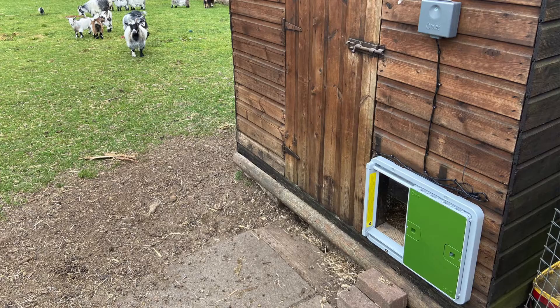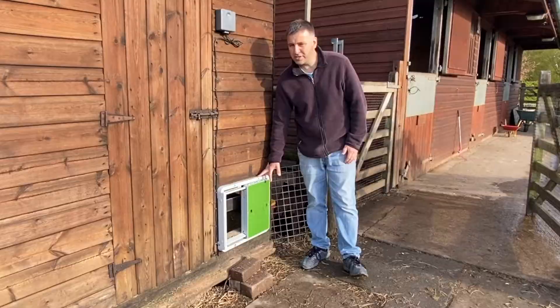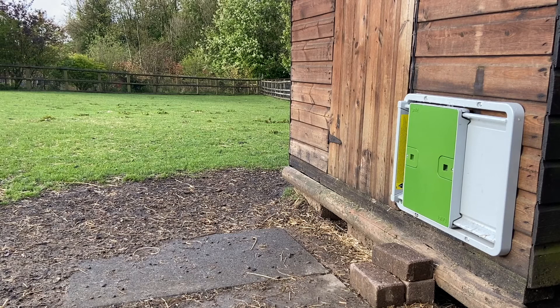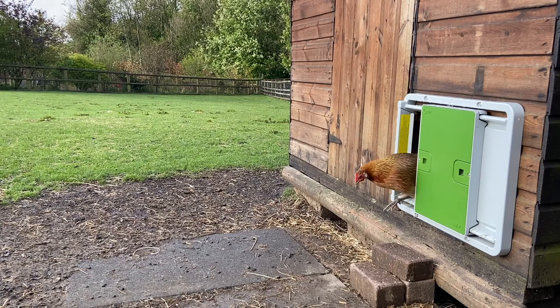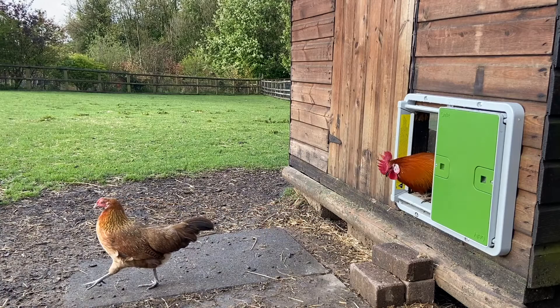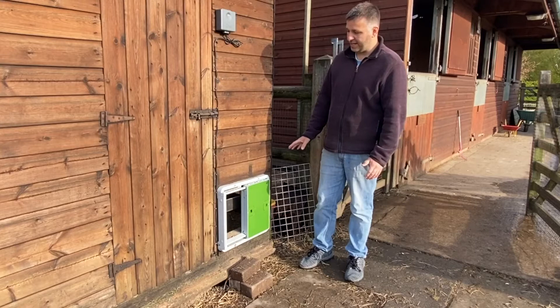Today I'm doing a quick review of the Omelet Automatic Chicken Coop Door Opener. I've had this installed for a while now, and as you can see it's been working great. I've just done a quick video of it opening this morning.